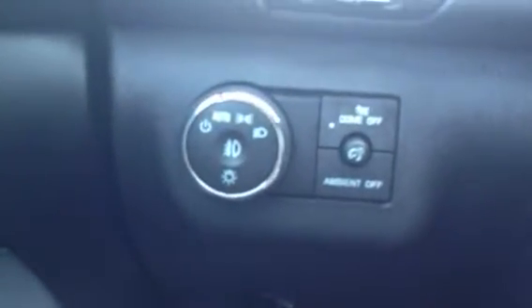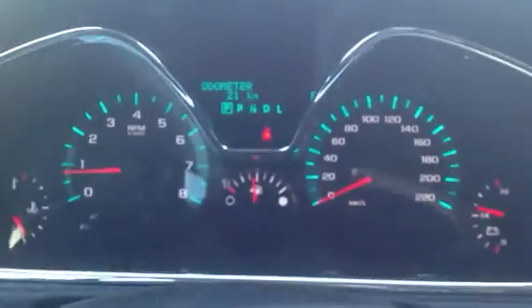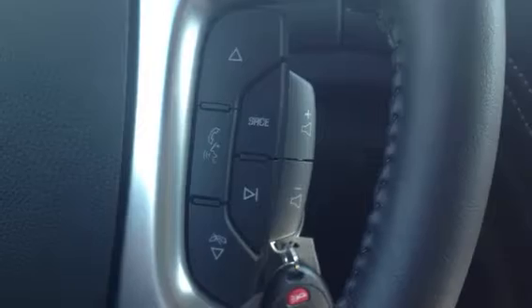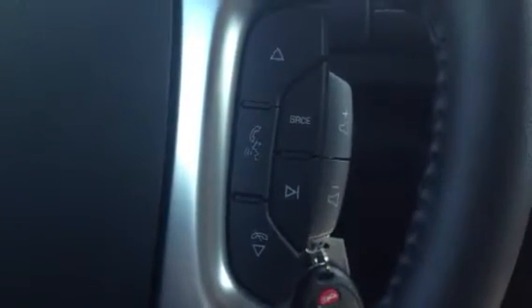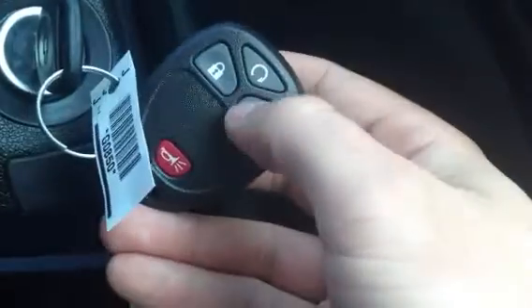Right there you've got your automatic headlights and your dome light control as well. On the steering wheel you've got your cruise control buttons to turn it on, set it, and resume. You've got this beautiful gauge cluster — it looks really nice at night too. Here you've got your Bluetooth controls as well as your volume controls for your radio. With those buttons you can pick up a call and hang up as well. And on the remote you can see it's got lock, unlock, and the top button is for the remote starter.